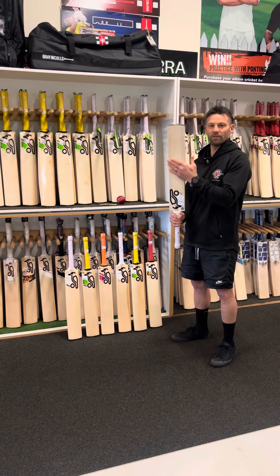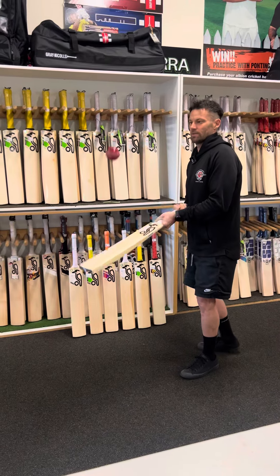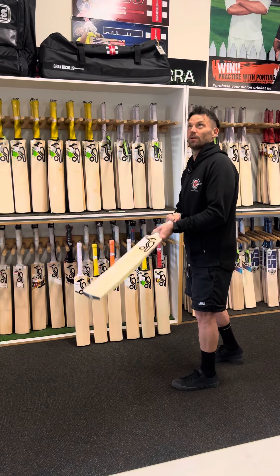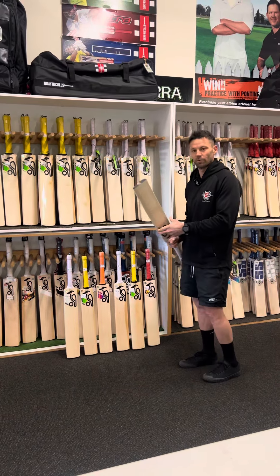This is a laminate covered bat with a painted back, so you can't actually see the willow in this one. To be perfectly honest, these are a little bit of a lottery. Some of them play awesome — like this one's a really nice bat — and some of them are definitely not quite as good. So it's definitely worth picking through those ones.